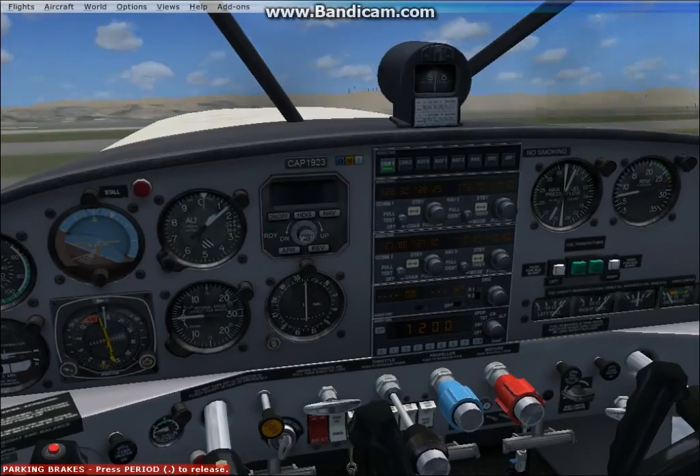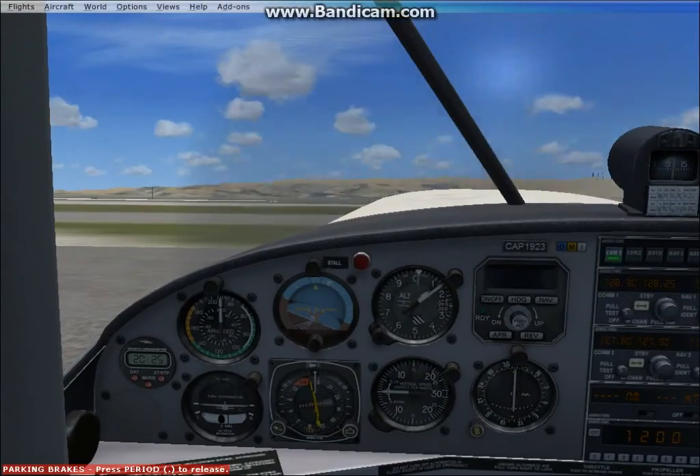We'll get ready. We would say clear prop. There we go. I like the sound of it starting up. We're going to taxi to runway 8 for takeoff.